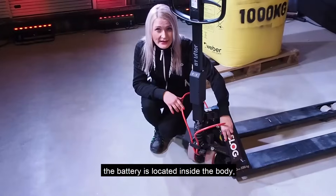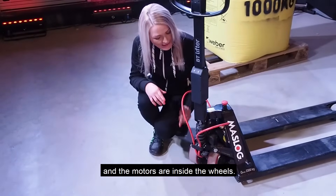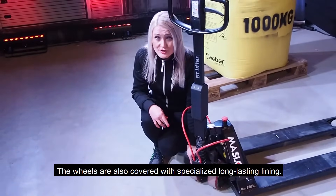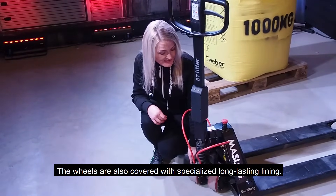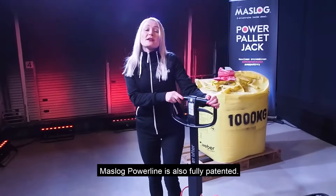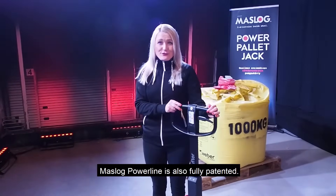The battery is located inside the body and the motors are inside the wheels. The wheels are also covered with specialized long-lasting lining. Muslock Powerline is also fully protected.